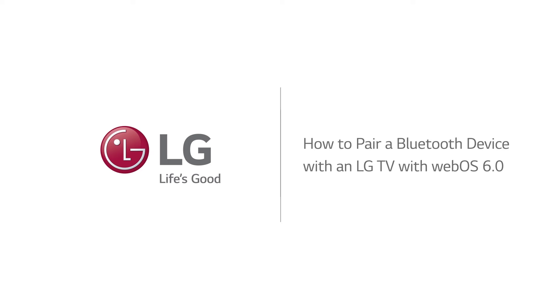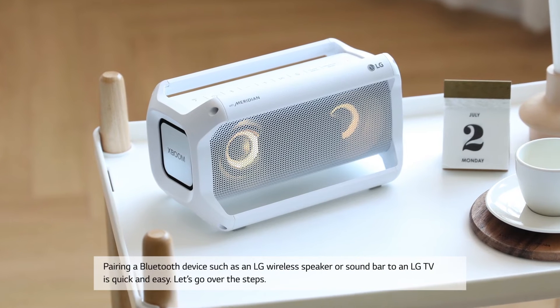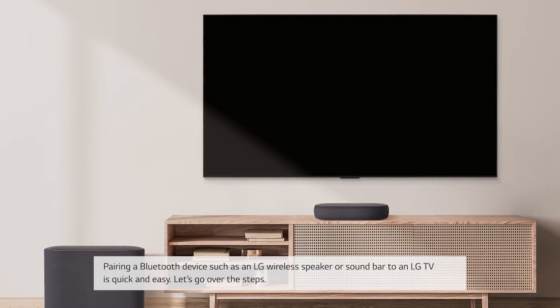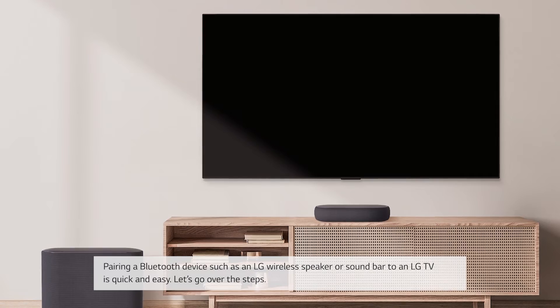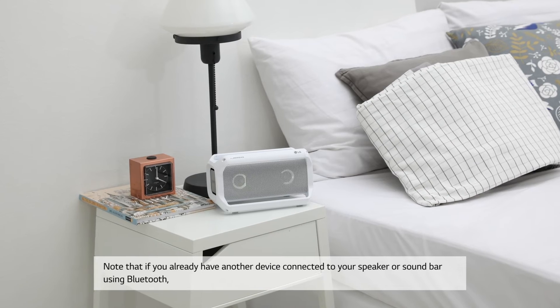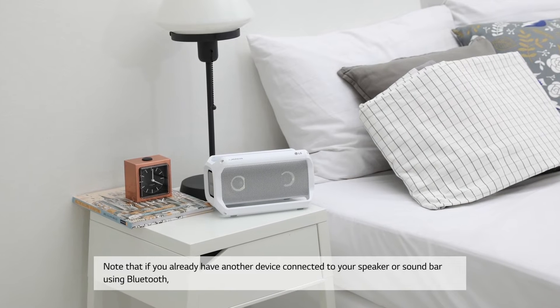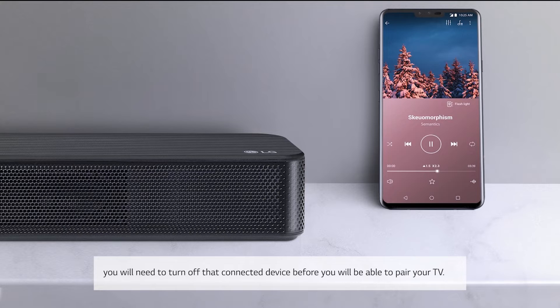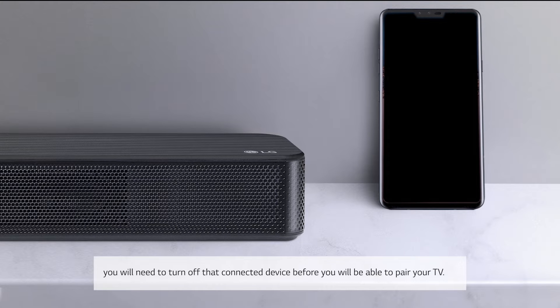How to pair a Bluetooth device with an LG TV with WebOS 6.0. Pairing a Bluetooth device such as an LG wireless speaker or sound bar to an LG TV is quick and easy. Note that if you already have another device connected to your speaker or sound bar using Bluetooth, you will need to turn off that connected device before you will be able to pair your TV.